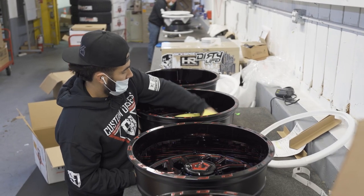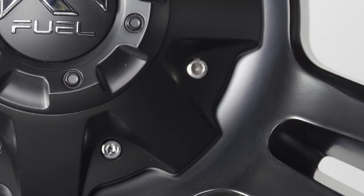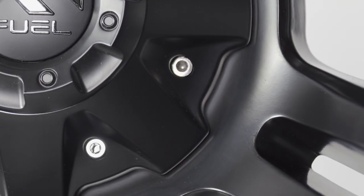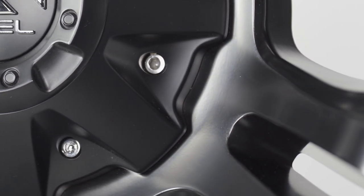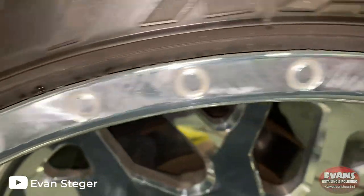High-quality ceramic coating that was applied by a professional typically will not have any disadvantages. It does an excellent job at protecting your wheels from the elements and can even help prevent against swirl marks in the paint. However, it still won't prevent against rock chips or any other really deep scratches.